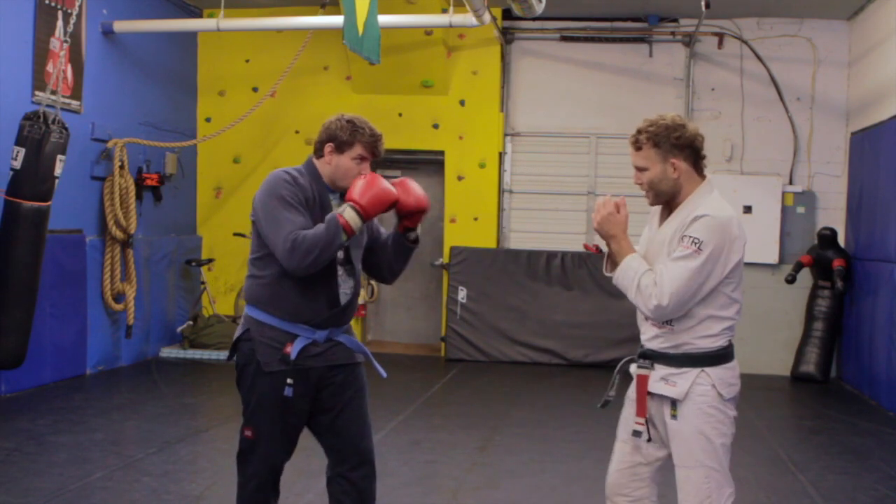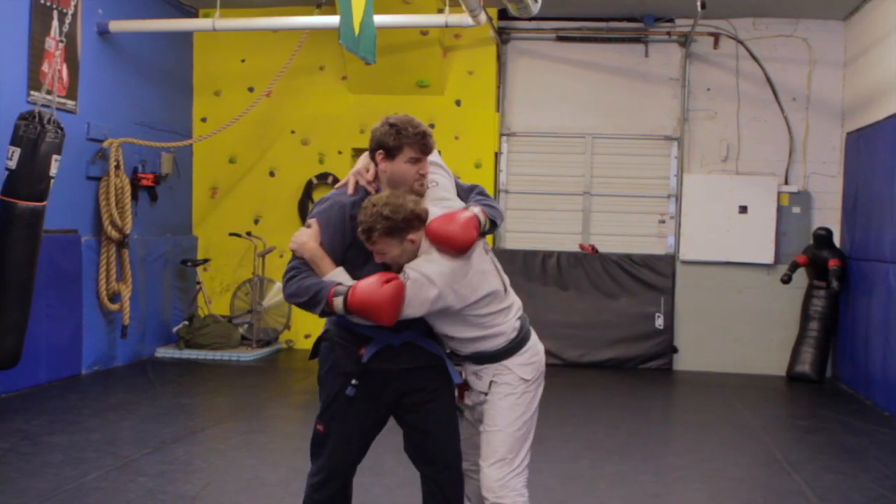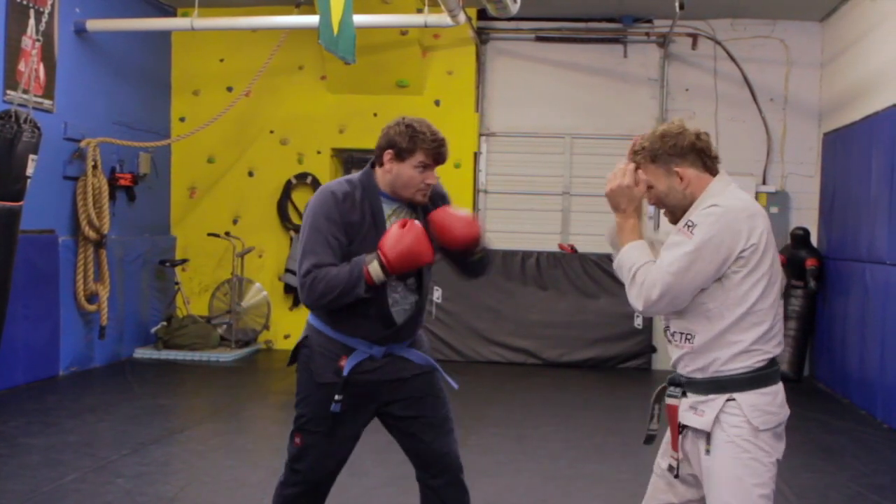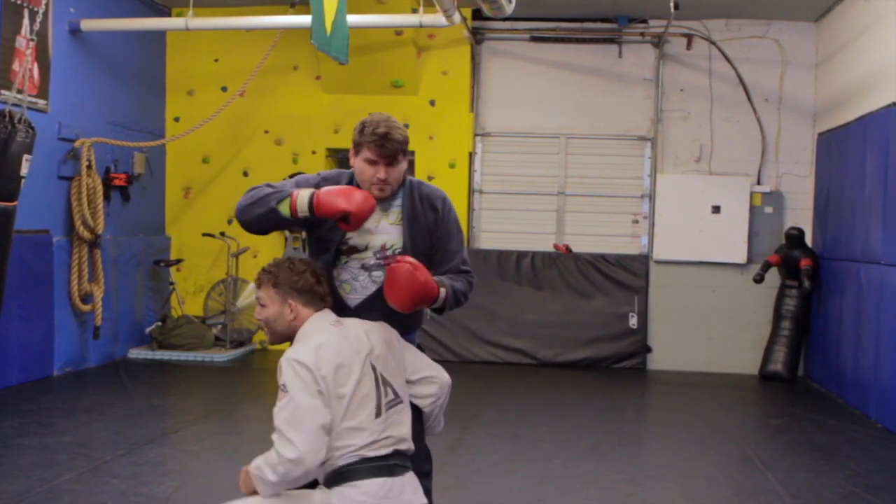So if John's punching light — one, two — I can time a clinch, or I can time a shot — one, two — and then make my way in.